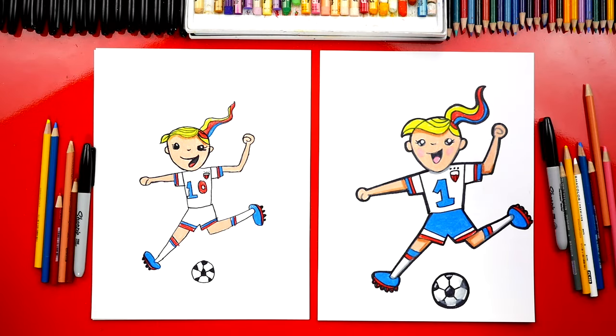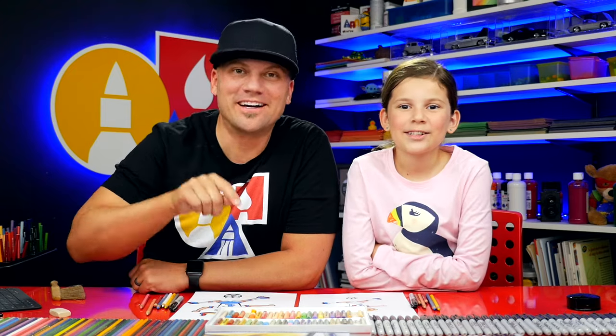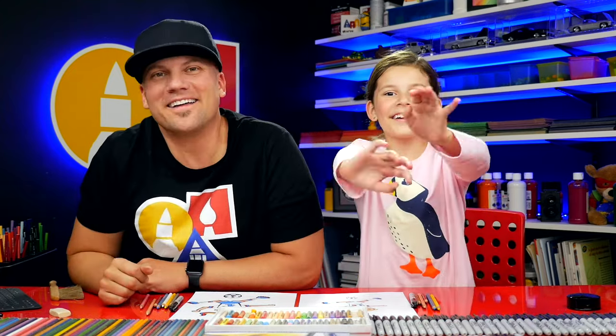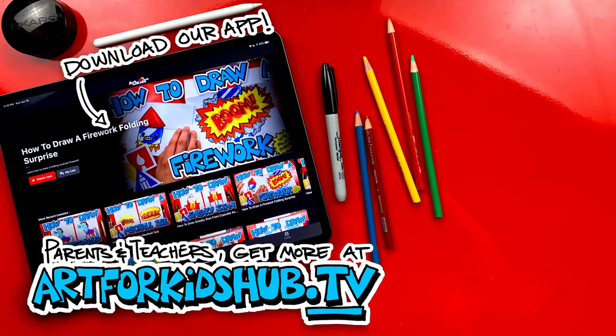Hadley, good job on coloring your soccer player — she turned out perfect. Did you have fun? I love that we changed our jerseys to make them look a little different. We also added stripes and numbers. Our art friends at home could match the same coloring that we did, or you could customize your jerseys any way you want. You could also change the skin tone to make her darker or lighter, and change the color of her hair. We hope you had a lot of fun drawing your soccer player and coloring your drawing. We'll see you later, art friends! This is my new favorite lesson — I give it five stars. Ten stars! Hey parents and teachers, join our monthly membership and download our app. You can watch all of our art lessons in a safe, distraction-free environment, and download lessons to watch without any Wi-Fi connection. Just visit art4kidshub.tv to join.